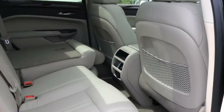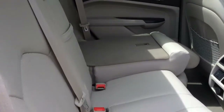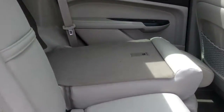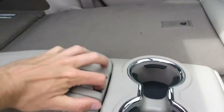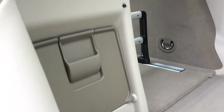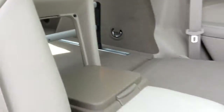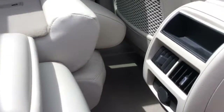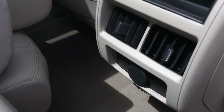In the second row there's a bench seat with a 60/40 split allowing you to fold the seats down and extend cargo space. There are also latched child seat anchors on the back of these seats, and there's a pass-through feature on this bench seat so you can send long objects from the back to the front. On the back of the center console there are air conditioning vents and an auxiliary power outlet.